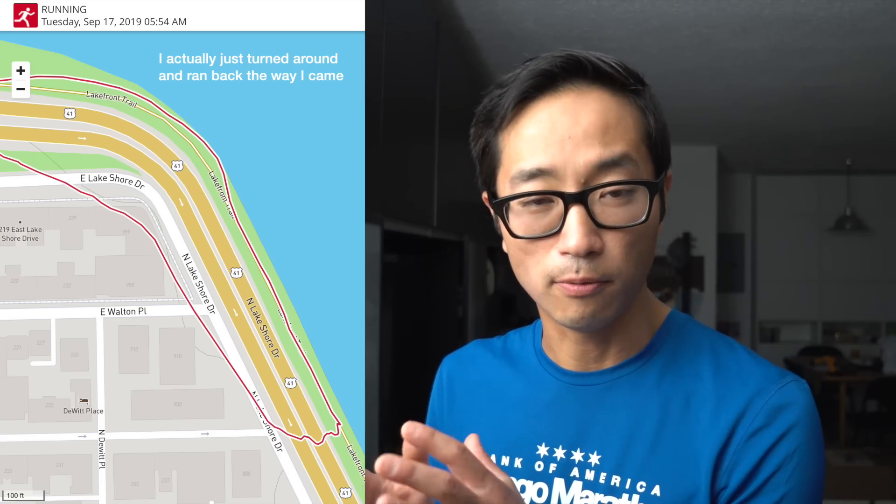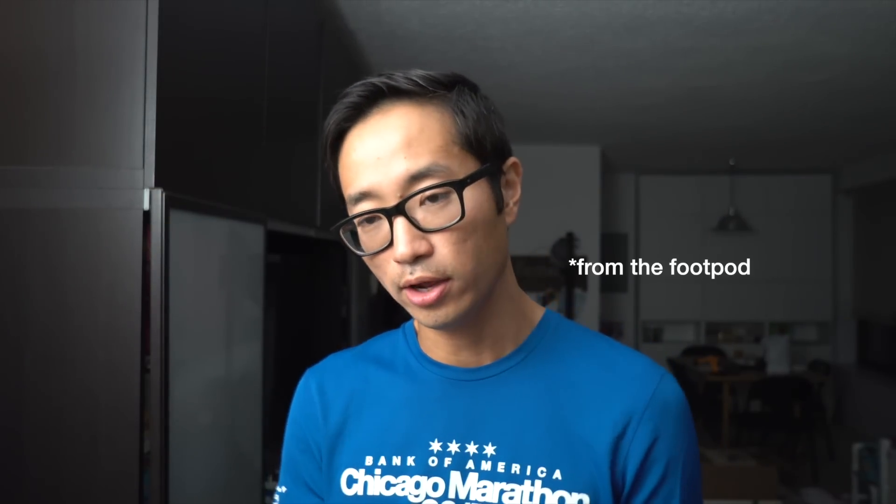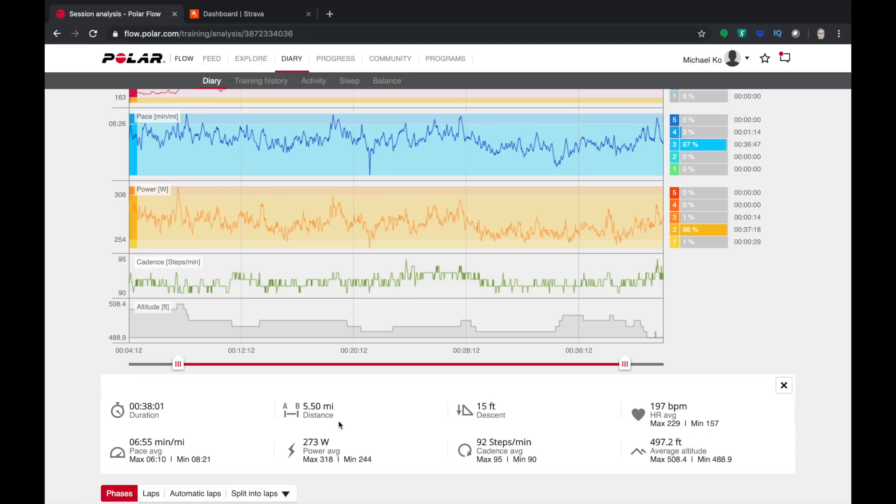On that tempo run I paired the Stride foot pod with this watch to get additional information, which is definitely doable. I thought I'd be getting pace and distance from the watch that way, but it turns out I'm only getting power numbers from the Stride foot pod. I got a little confused during the run — I thought I had run further than I had, and it turns out I did. The GPS was shorting me by a significant number of miles over my tempo run, which was supposed to be six miles, but it gave me 5.5.